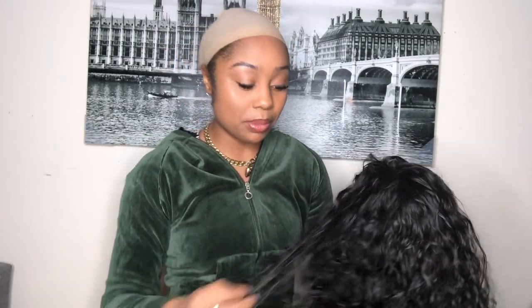Let me give you the details. This wig is from Amazon — and it's so crazy, because who would have ever thought? The quality, who would have ever thought it would come to this? But yes, this is a 360 degree lace wig, human hair, and it's 14 inches.